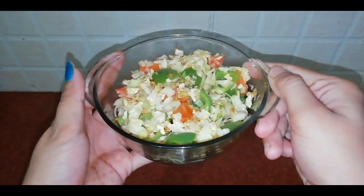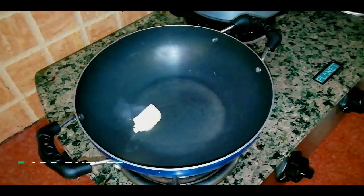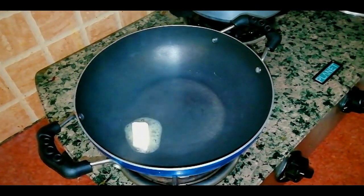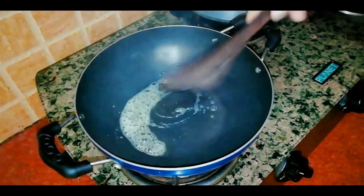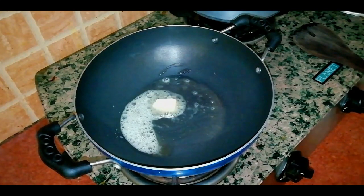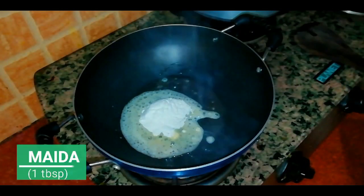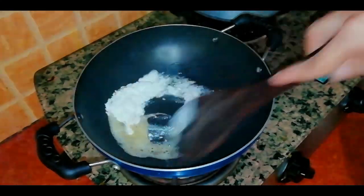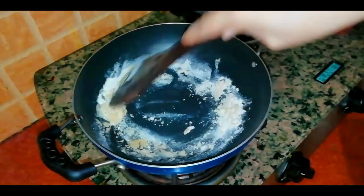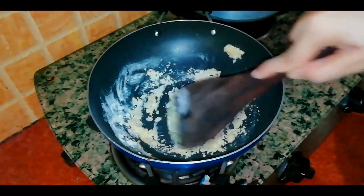The stuffing is ready, so set it aside. Now I will add butter to the pan — if you don't have butter, you can use oil. I will add 1 tablespoon of maida. Make sure the flame is not too high; use medium heat.